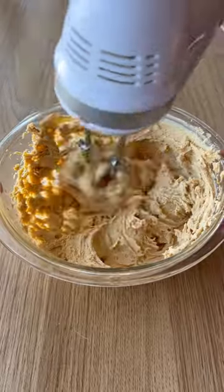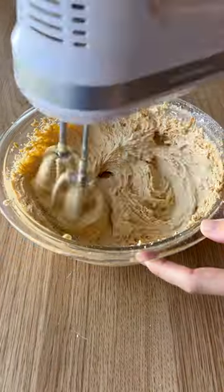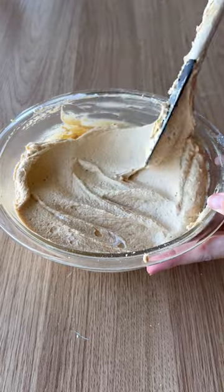Then in a separate bowl mix together cream cheese and peanut butter along with powdered sugar and two tablespoons of milk. Then fold in some cool whip and there's your peanut butter topping.